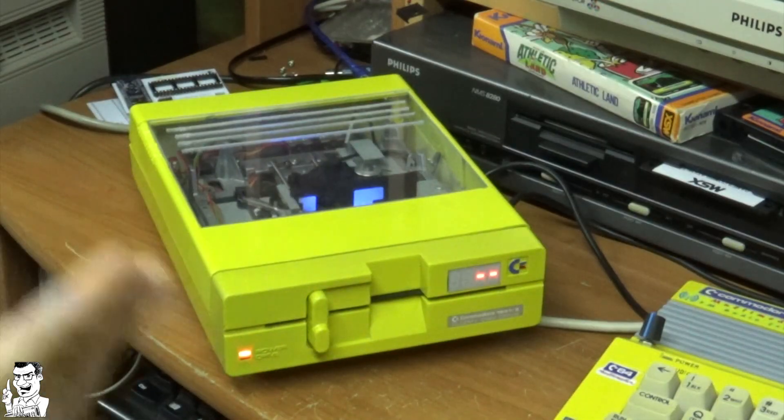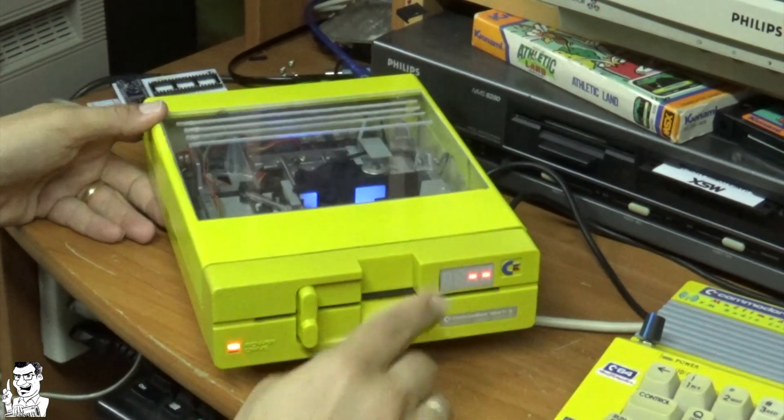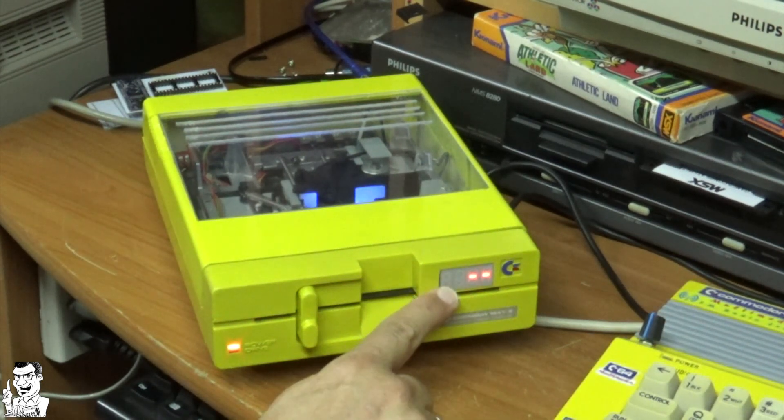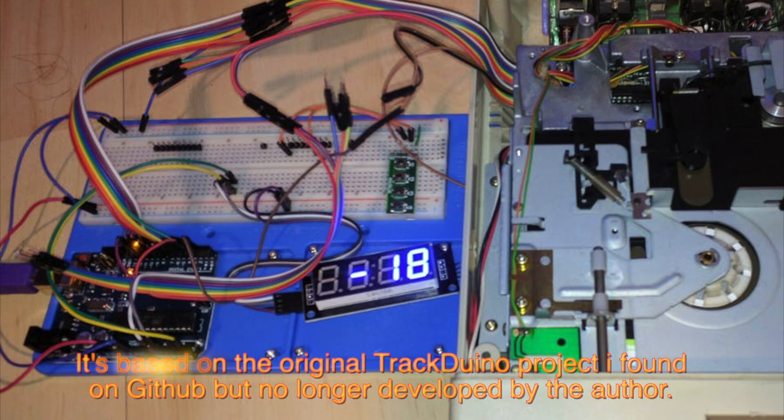The modding consists of not only that transparent window. The highlight of all the work I did is this display — a track display, also called TrackDuino, because it's based on an Arduino Nano.